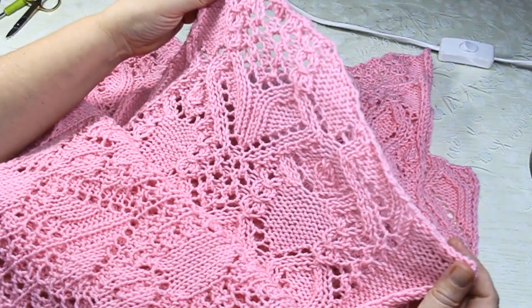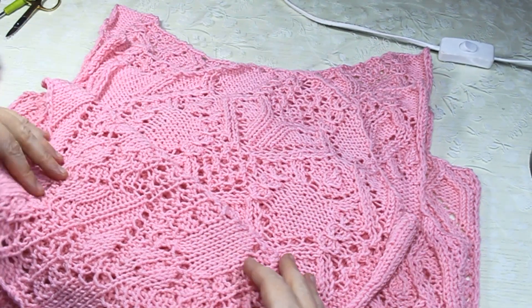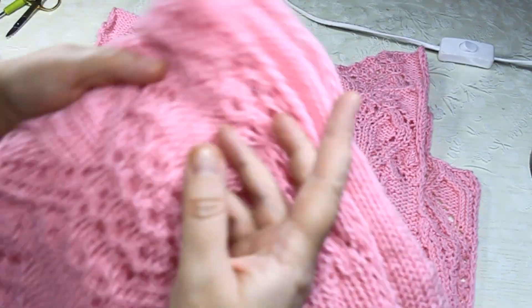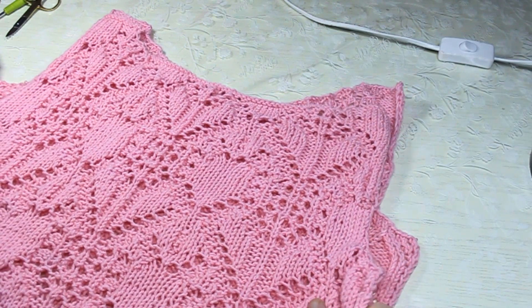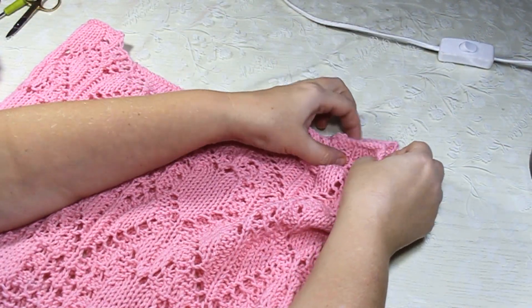Сначала отпариваю детали. Начинаю я всегда с плеч — вот так плечики накладываю друг на друга, лицом к лицу. Плечики у нас маленькие.